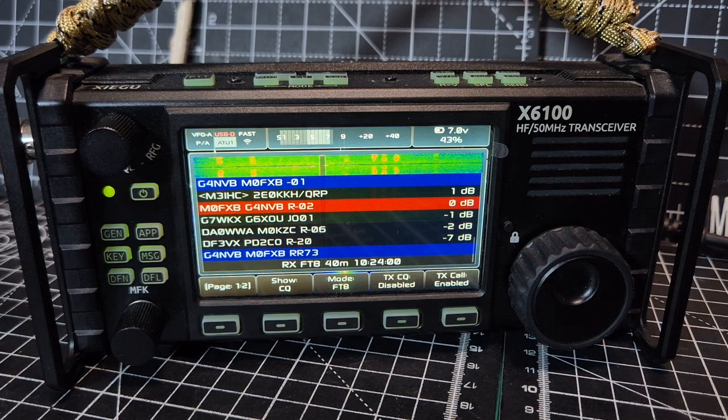Right, well I'll leave it at that. Give it a go — links in the description for the firmware R1CBU. Thank you very much, 73.